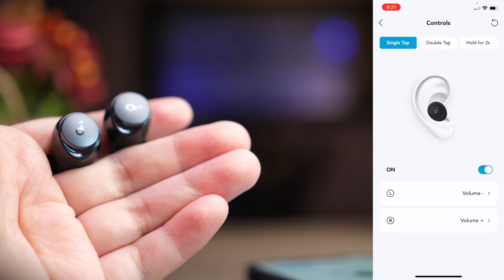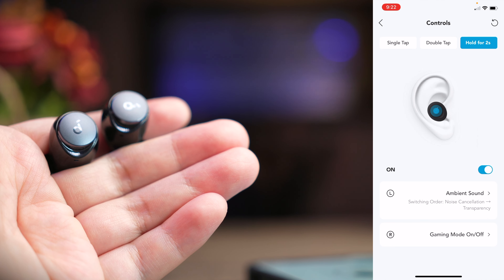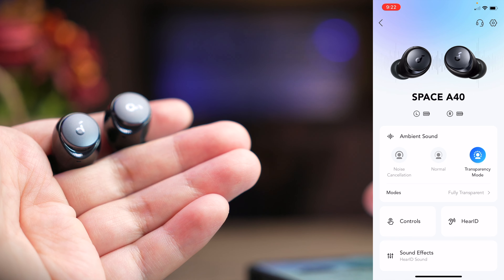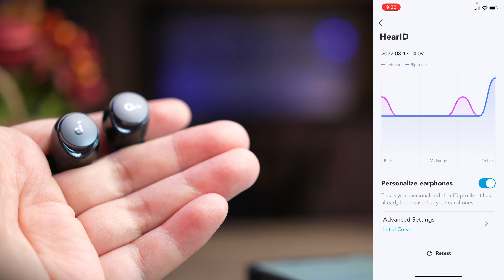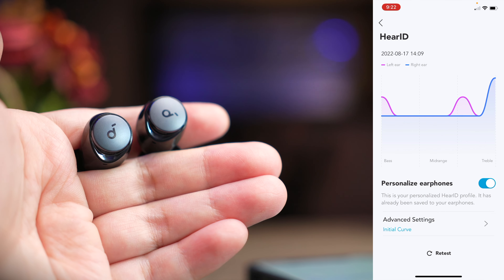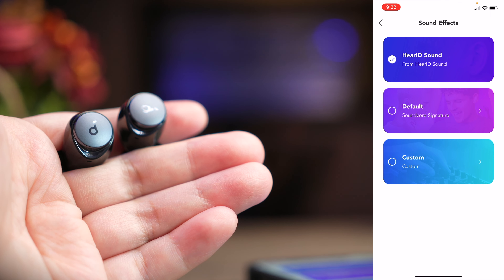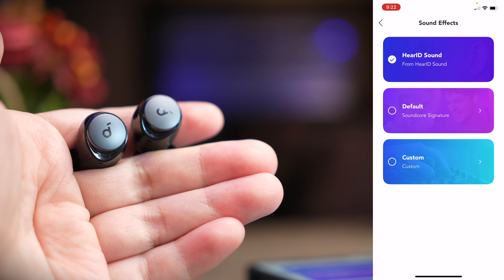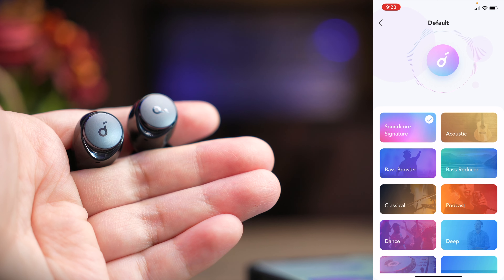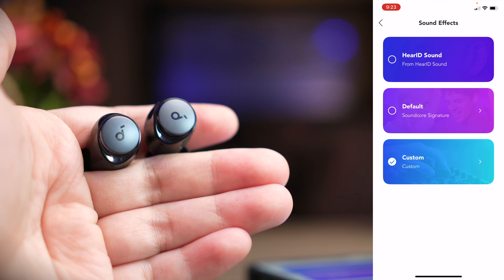At the bottom of the app, you can remap your touch controls: single tap, double tap, and hold for two seconds. I've set single tap for volume control, double tap for track skipping, and hold for ambient sound control or gaming mode toggle. There's also HearID, which maps the frequencies of your ears and adjusts the EQ accordingly — Soundcore intelligently customizes the sound signature for you. You click in, do a hearing test, tell Soundcore which frequencies you can or can't hear, and it customizes your sound. Below that you get sound effects, the full Soundcore EQ range, and a custom 8-band EQ. Unlike the Q45, the A40 includes HearID but does not have the bass-up feature.